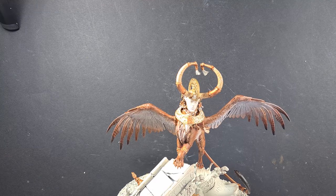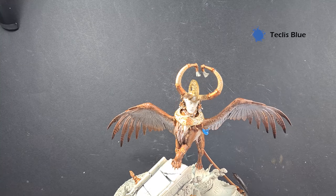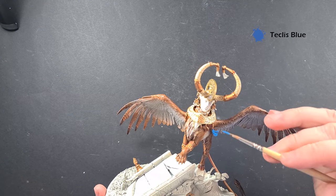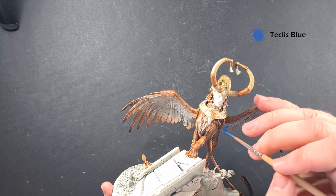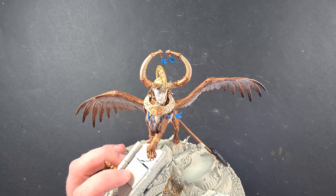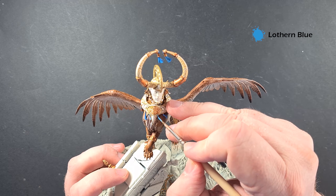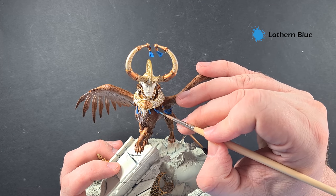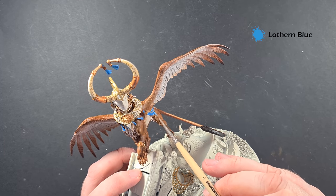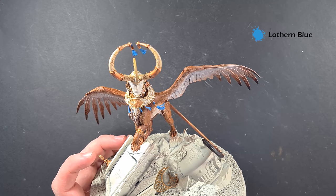For all the tassels we're just going to base coat them with Teclis Blue. I've just made a mistake and got it on a bit of gold, so I'll have to go back and repair that. Just take your time, work your way around, and get them all base coated with Teclis Blue. To highlight the tassels we're going to use some Lothern Blue — we're just looking to highlight strands. In some places you'll be able to use the tip of the brush. Nice and easy, nice and simple — work your way around all the tassels.